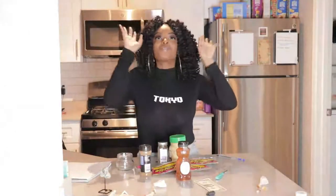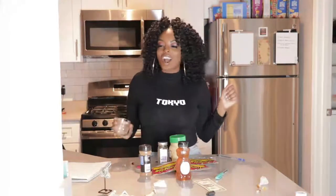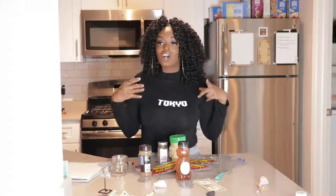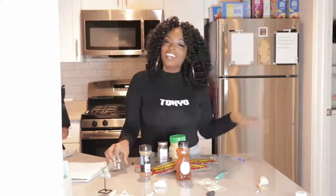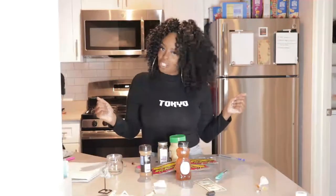Hi guys, I am very excited for today's video because today we are doing the money jar. I recently saw this on Shanetta's YouTube channel where she was talking about the money jar, and your girl is trying to shake shake shake and get her finances together. So today on day two of Nisha Worry, we are making a money jar.